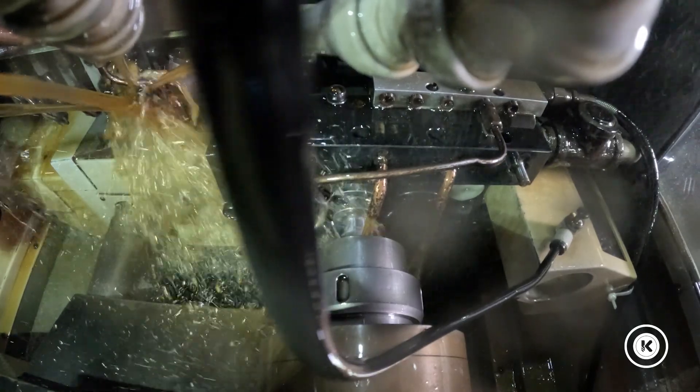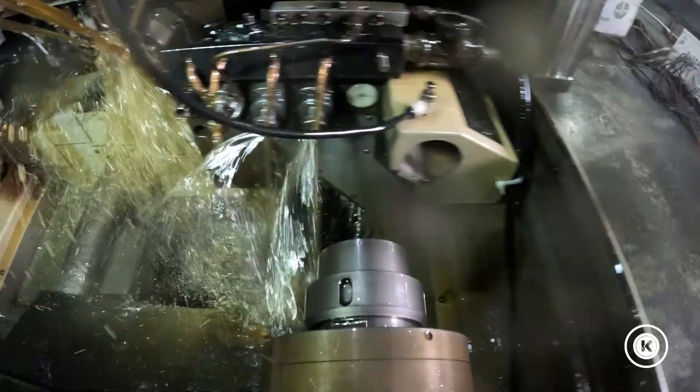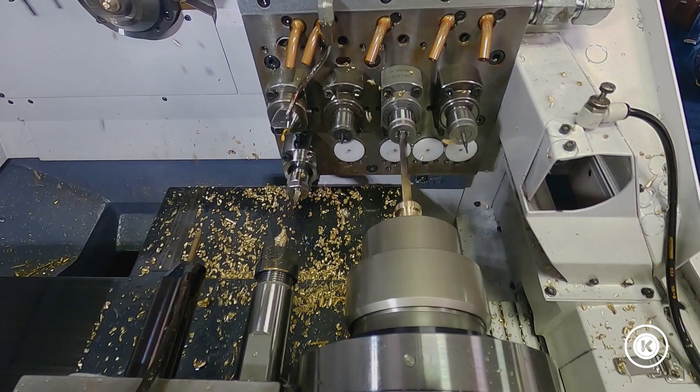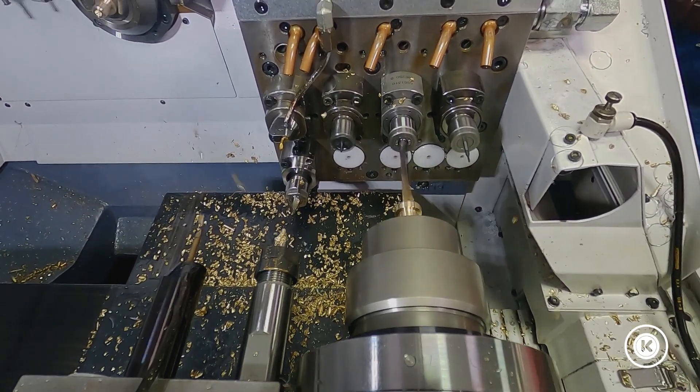I'm standing here with one of our Citizen Swiss lathes. They're designed to make thousands of parts very quickly. Obviously, the faster you can make a part, the more you can make in a given amount of time. As long as you don't sacrifice quality, the idea is to get as many done as quickly as possible so you can move on to the next job.